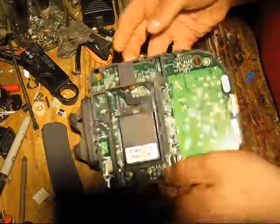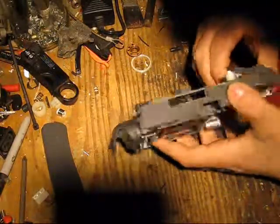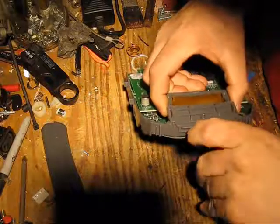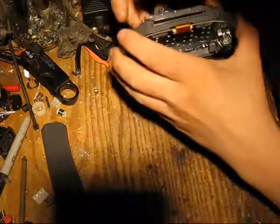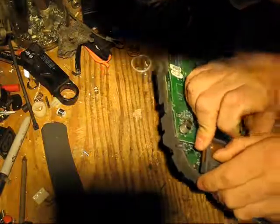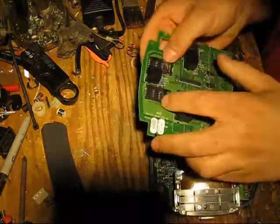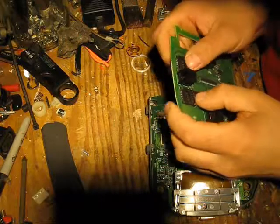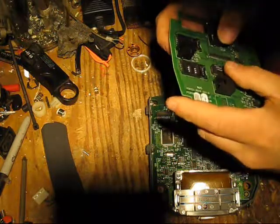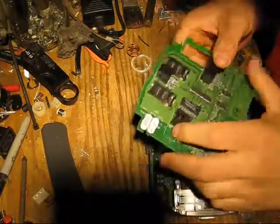Backup battery. Pull this out. More of those little lock security switches. Smart card reader for the little chip-in card type things. This pulls off. You'll notice here, these look like SIM card modules. They call them SAM1 and SAM2, so I'm guessing it's security application module or security access module.